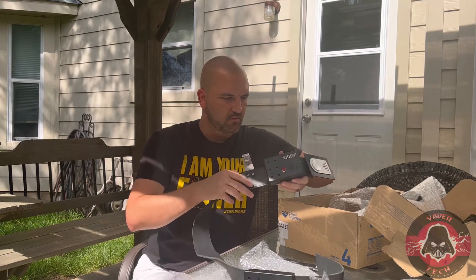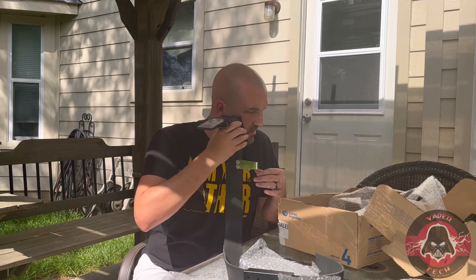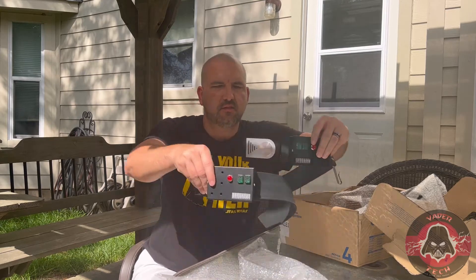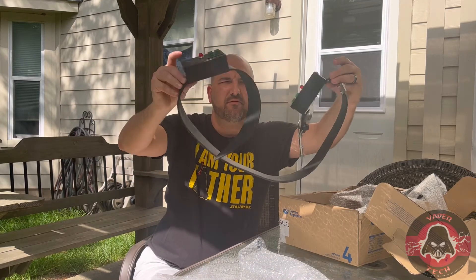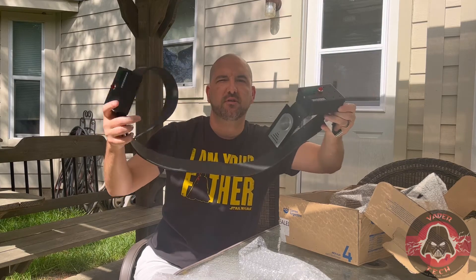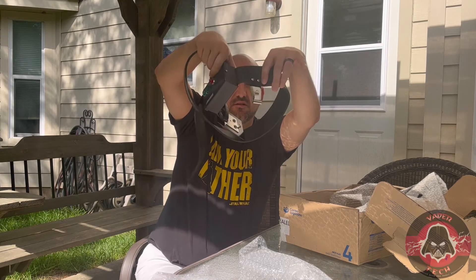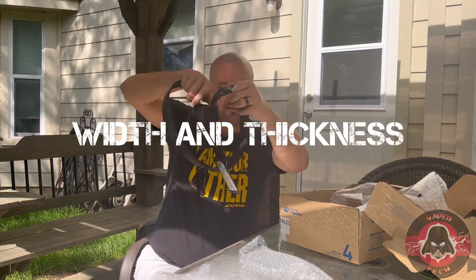I don't know if the pieces are inside this box because this was supposed to be a complete belt set. It doesn't seem like it came with them, so I might have to contact them — I think they forgot to put them in the box. Or if I have to purchase them separately, no big deal, they're not that expensive. Anyway, this is the complete belt set from Phoenix Props. It's a New Hope slash Rogue One, which is what we need for our Kenobi build. It comes with a saber hook as well. The belt is the correct thickness — everything.